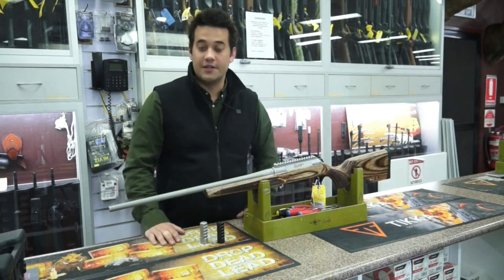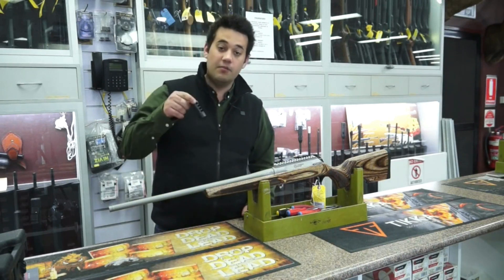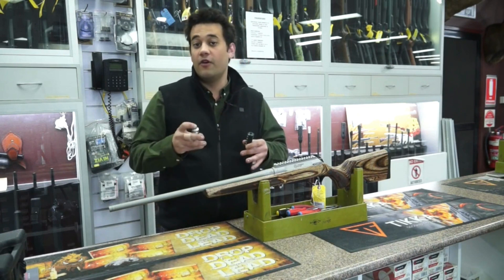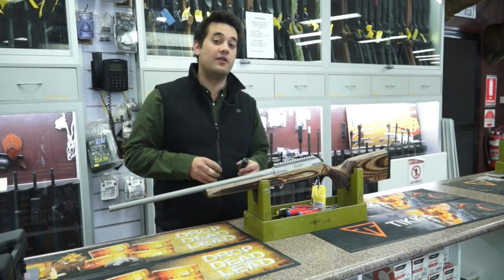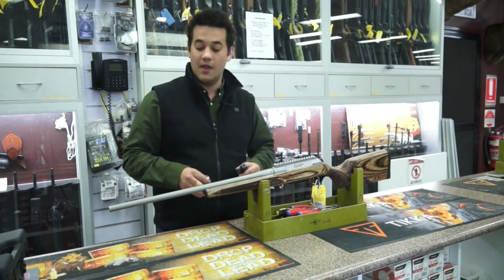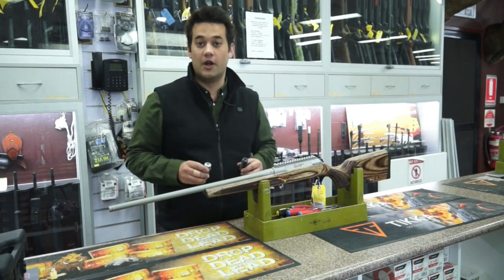And there you have it, it's that easy. The Grizzly Eliminators come in a matte stainless and in a blued finish, only in 5.824 for the moment, but I have been told to expect an M14 in the future. There you have it guys, Grizzly muzzle brakes designed and made in Australia.